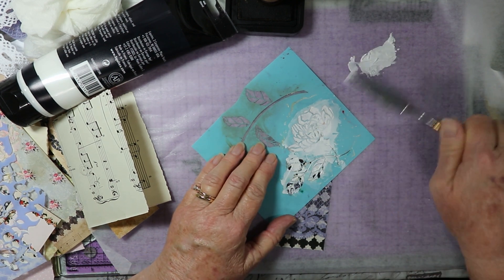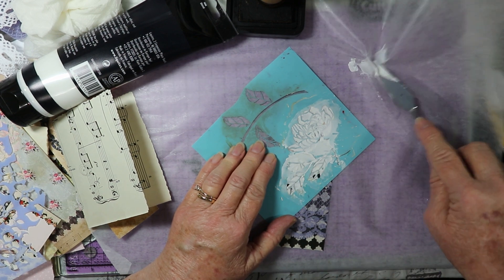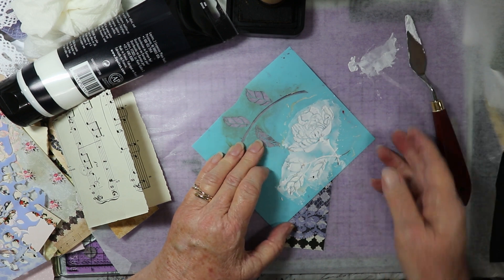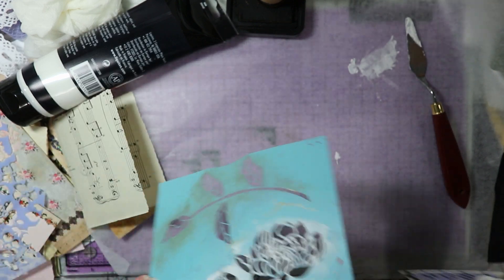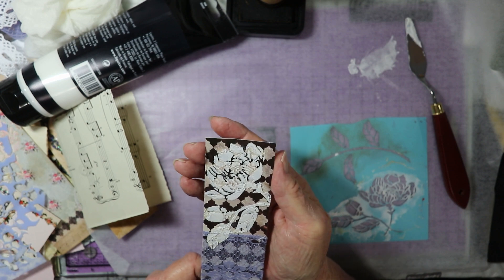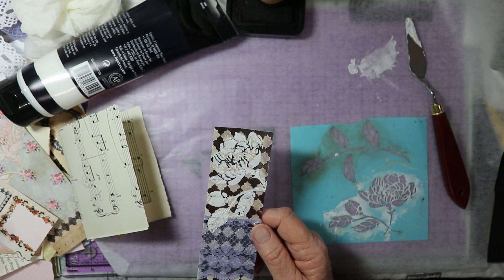I'm going to slide over this lace part here. And lift it off. Turned out nice — I have a rose on that card. Depending on how dark the background is, it shows up a lot better. The white shows up a lot better. But I kind of like the muted effect of it too.